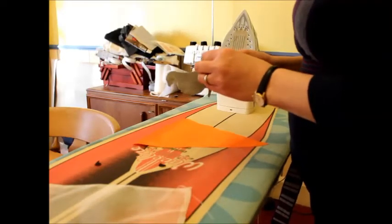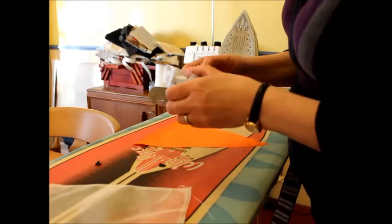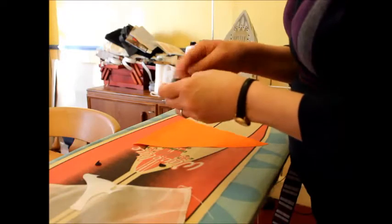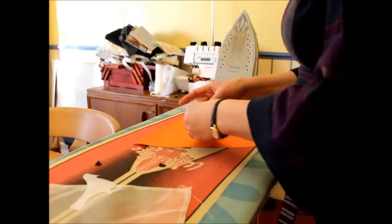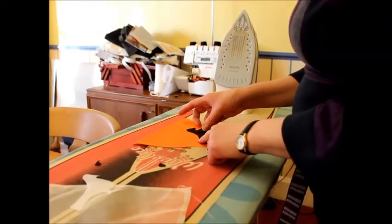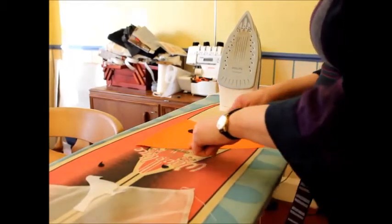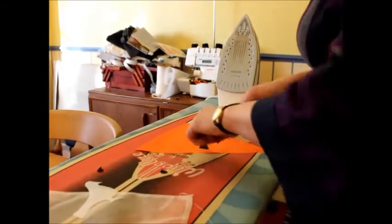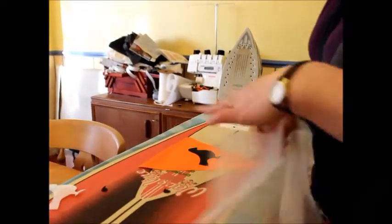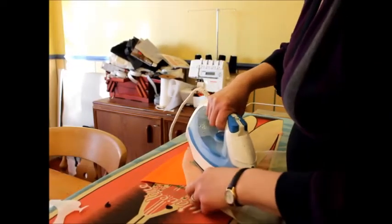So here we've got our appliqué pigeon. You'll see this backing paper will come off and leave a layer of adhesive on the piece. Now it's not sticky straight away — it's sticky when you apply the iron, so you can spend a moment getting him where you want to. Bear in mind you've got to get him the same on all of your pendants. Also bear in mind we've got a seam allowance, so don't put him where he's going to be caught in the seam allowance. That looks about right to me. You might want to use a pressing cloth — it would be a shame to melt some fabric by mistake if your iron's a bit hot.